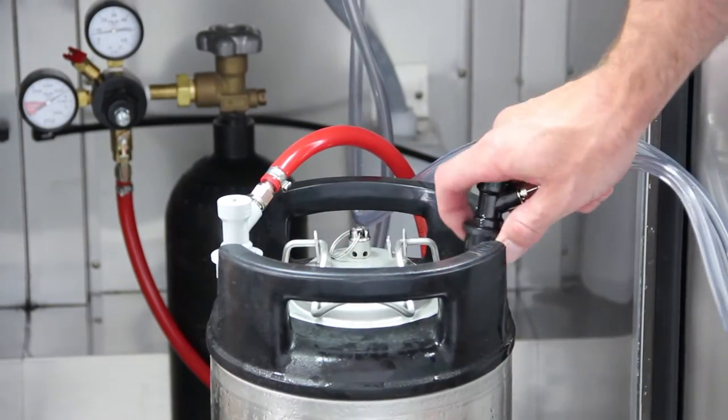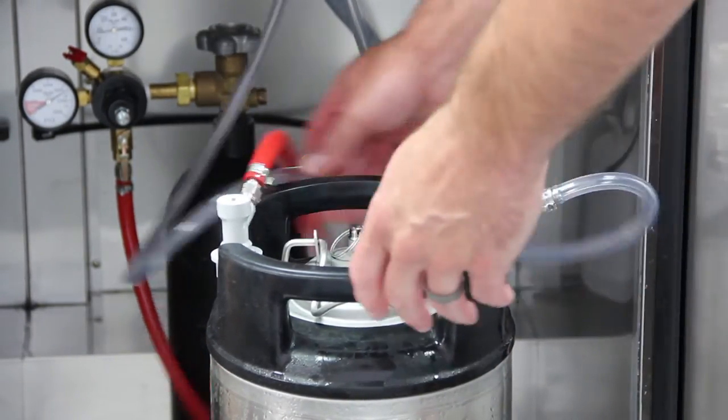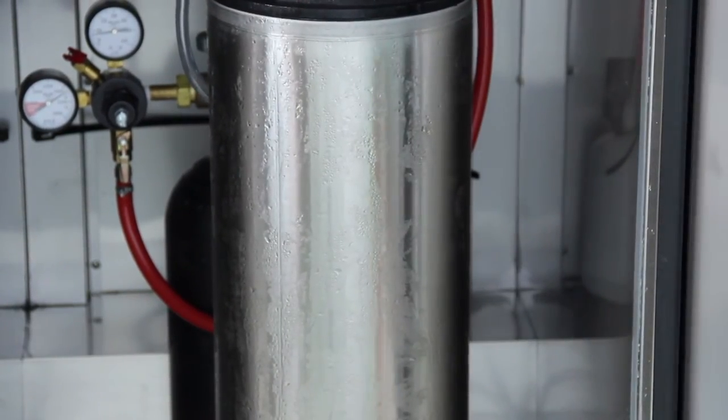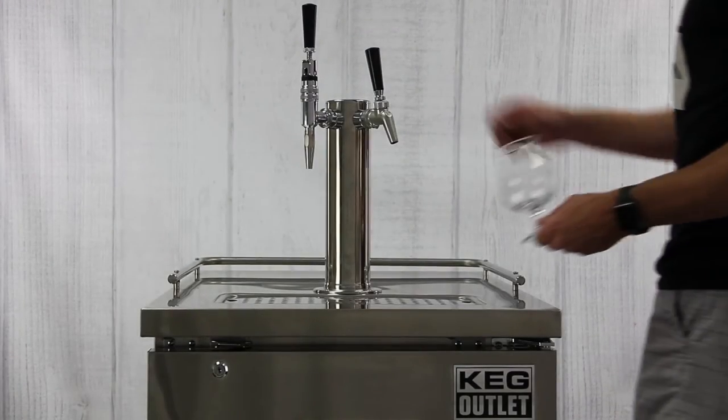Then connect your liquid line to the liquid post on your keg and you're ready to serve flat cold brew coffee. For serving flat cold brew, we typically set our regulator to around 6 to 8 psi.